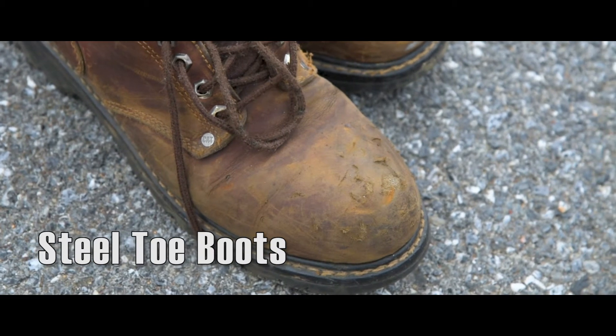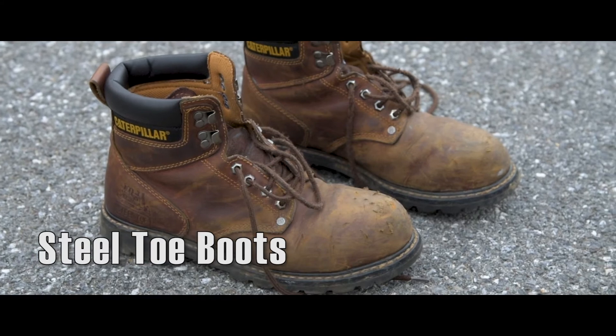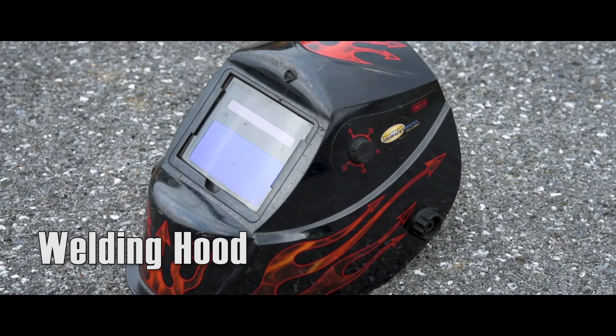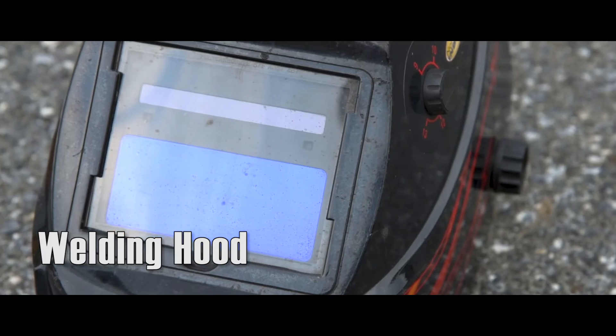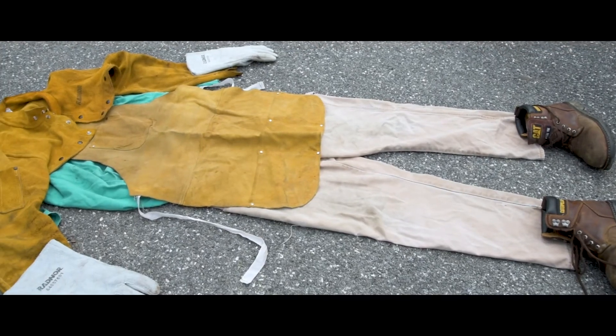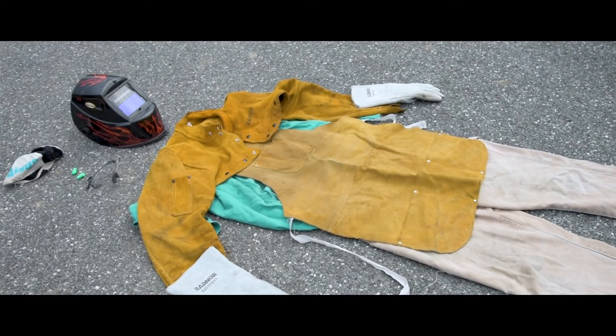You'll need close-foot steel-toed boots, ideally with six to eight inches of ankle coverage. Finally, welding hoods protect your eyes from welder's flash and often come with auto darkening features. With all this personal protective equipment, you're ready to start welding.